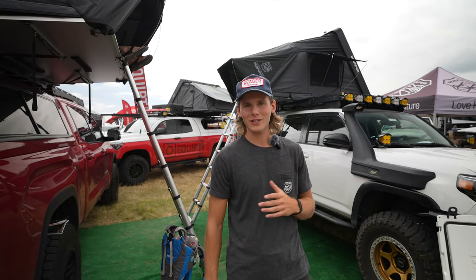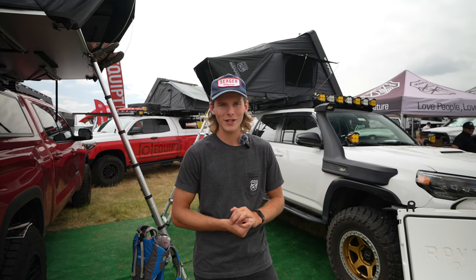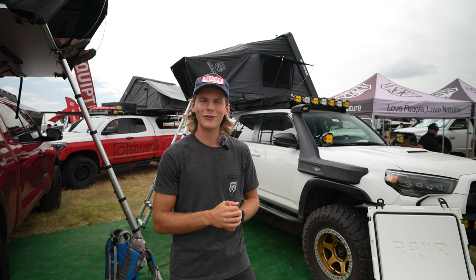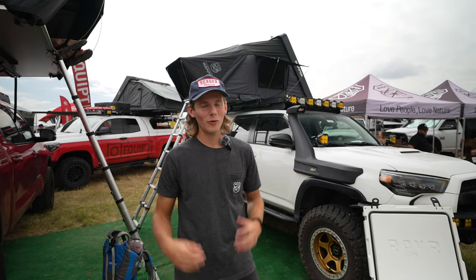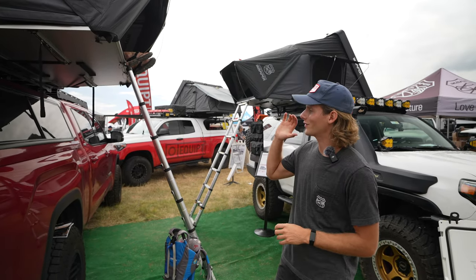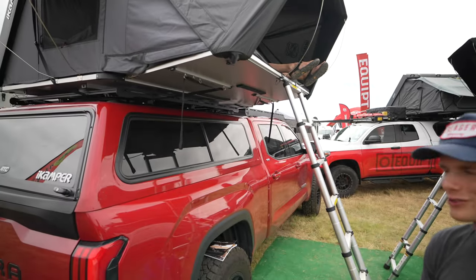A tent you don't see here, but that we'd also recommend if you're looking to store gear on top, is the Xcover 2.0 series, available in a mini and a full size. The full-size version features a California king-size bed and 360-degree views with four big windows. One thing to note on all of our rooftop tents except the BDV: the tents are designed to be mounted so that the ladder comes off the passenger side — that's just for aerodynamics and ease of use.